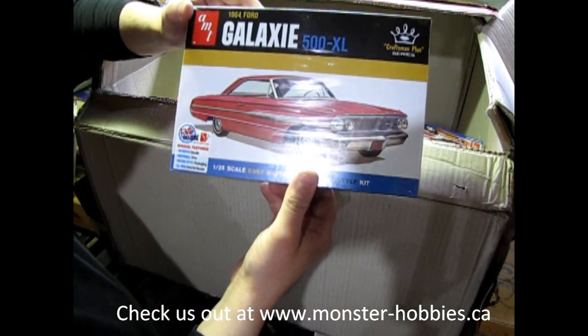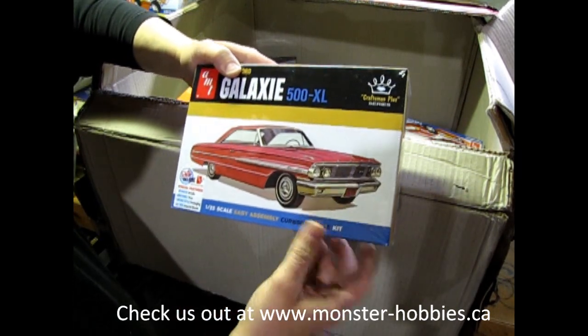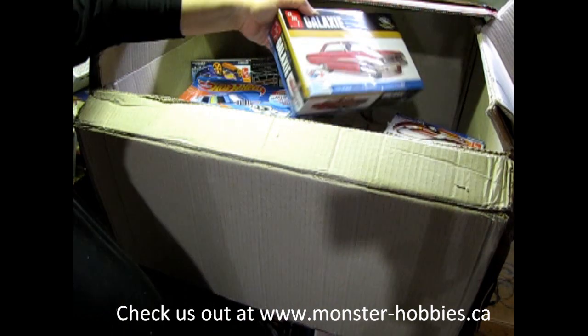Finally, I've got the AMT 64 Galaxy 500 XL. I got this one for myself, but they didn't send it in the last order — so that's why it's here.